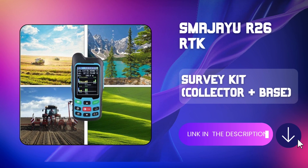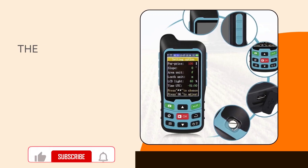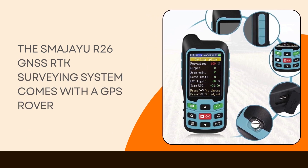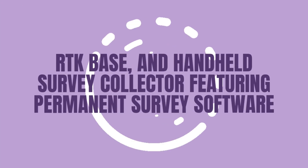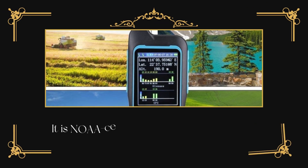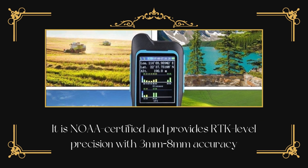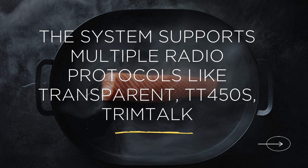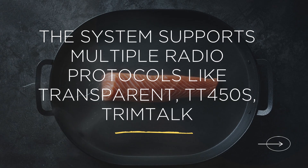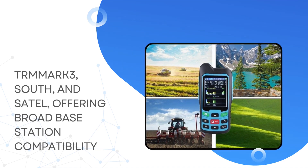The SMASU-R26 GNSS RTK Surveying System comes with a GPS rover, RTK base, and handheld survey collector featuring permanent survey software. It is NOAA-certified and provides RTK-level precision with 3mm to 8mm accuracy. The system supports multiple radio protocols including Transparent, TT450S, TrimTalk, TRMMARK, South, and Saddle, offering broad base station compatibility.